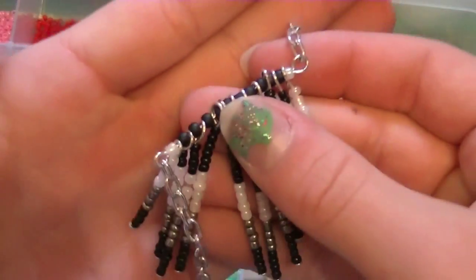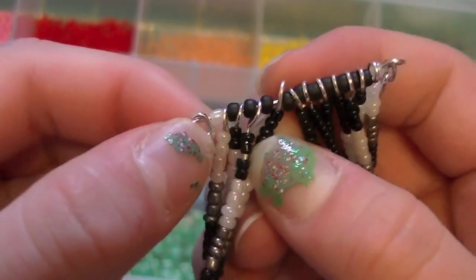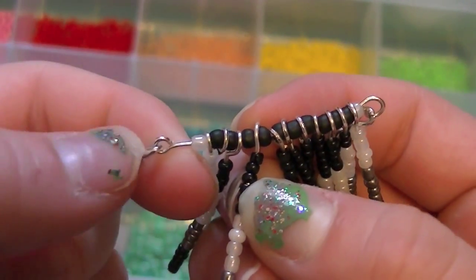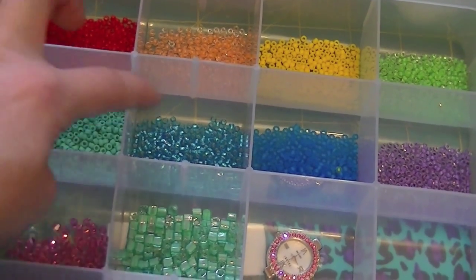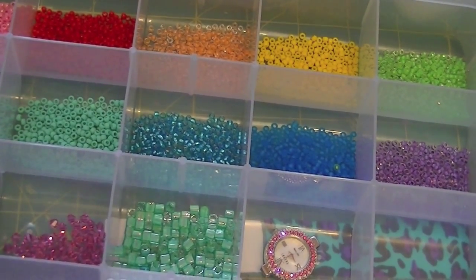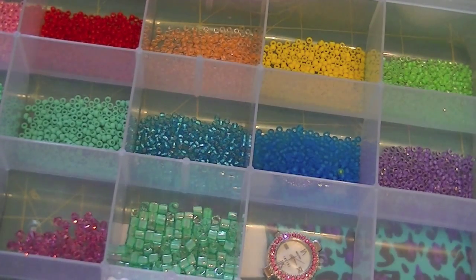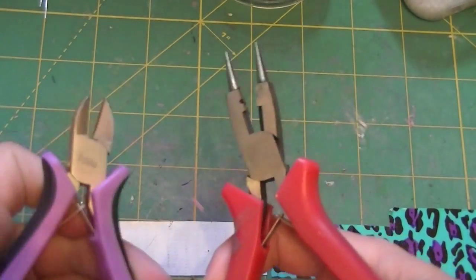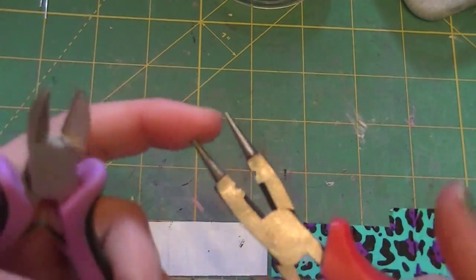I used 8s because I make my loops really big, but if you make yours small — like SoCraftastic made her loops small and she put seed beads in between that were 11s — but mine are 8s because I make my loops pretty big, as you can see. That loop is big compared to the little loop that comes on the eye pin, because I use the middle of my pliers. So if you make big loops like me, you need 8-aught seed beads. I got mine online because they don't sell them in stores. Lastly, you'll need a pair of wire cutters and some round-nose pliers.